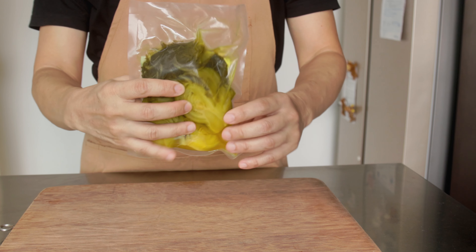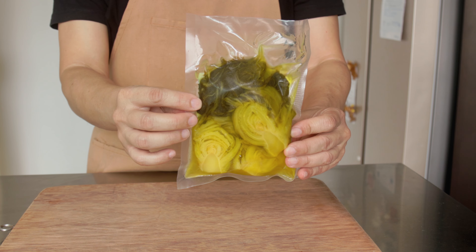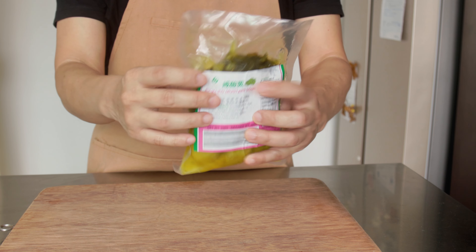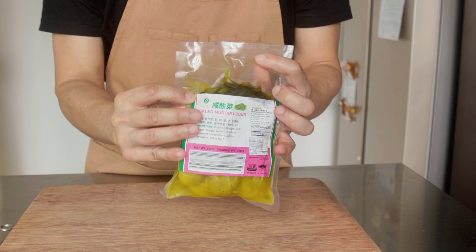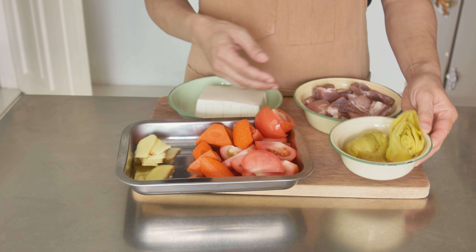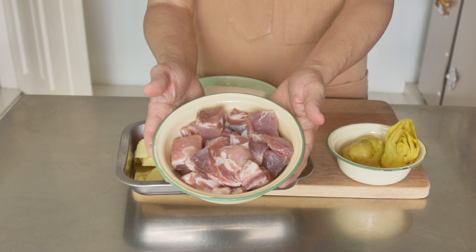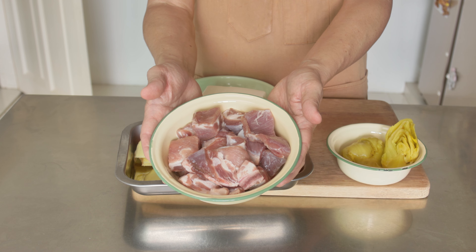Let's start with the salted vegetables, or Giam Cai. On the packaging, it's often referred to as pickled mustard or pickled mustard green. For the soup base, we'll use spare ribs or pork bones. You can of course use chicken bones if you prefer.